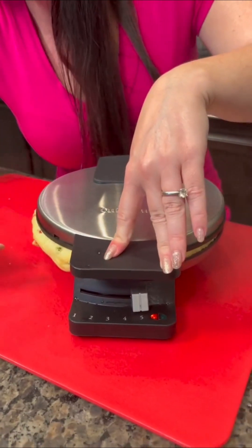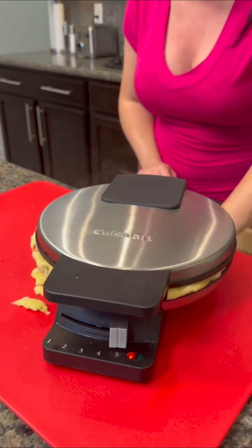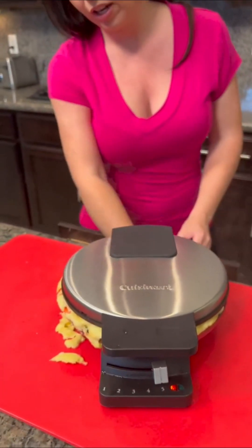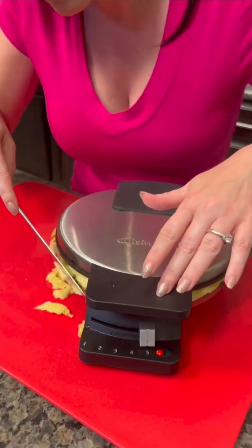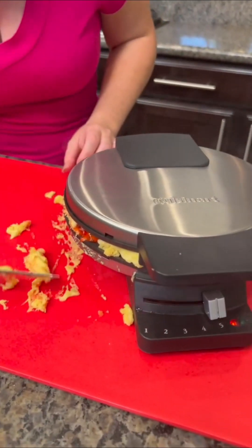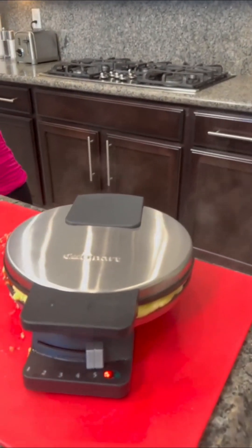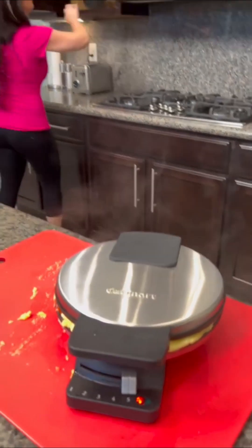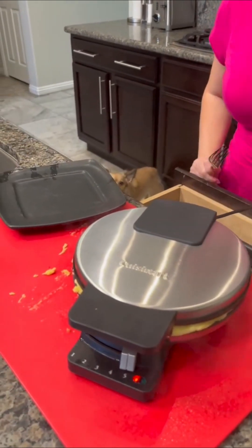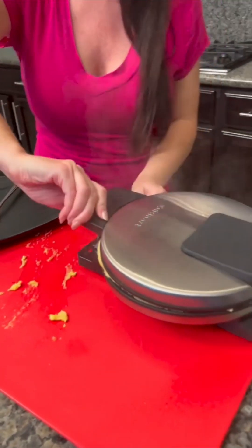The great thing about these waffle iron cakes is the fact that they cook really fast — this is going to be done in just a matter of a minute. You can see the steam coming out; that means it's time for a taste test. It smells good. And if you haven't tried lemon and berries together, you're missing out. Lemon blueberry is very popular, but lemon and strawberry is even better — trust me on this.